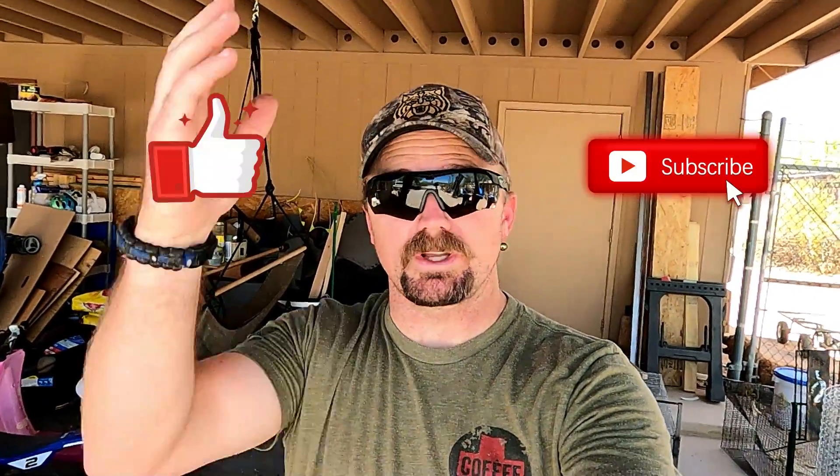Welcome back to another episode. Today we're going to be adding the trip pan and trigger mechanisms to our cages. If this is your first time on this channel, don't forget to like and subscribe. We're also doing a hundred subscriber giveaway — check out the other video for that. To enter, you need to be subscribed, drop a comment in that video, follow me on Instagram, and like the Instagram post.